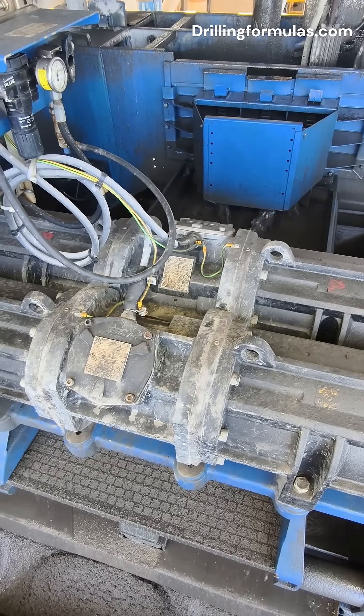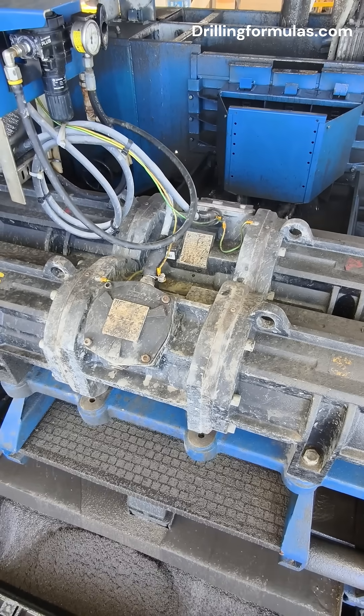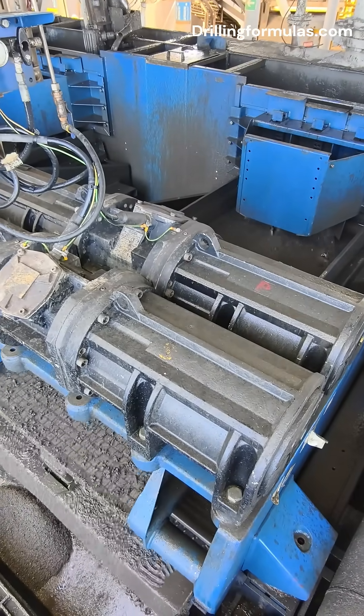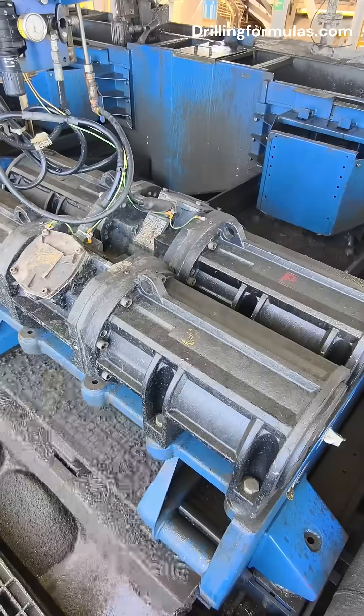Here's why the shale shaker is so important: it keeps the drilling mud in good condition, it protects pumps and drilling tools from wear and tear, it helps the drill bit work faster and last longer, and it saves money and the environment by cleaning and reusing the same fluid.